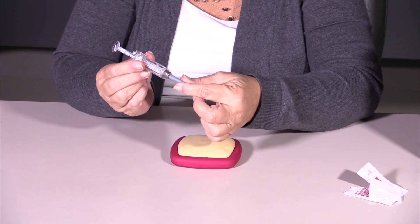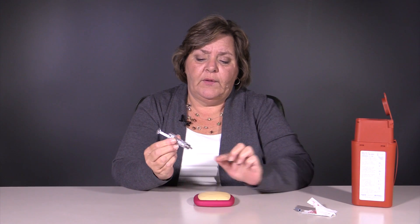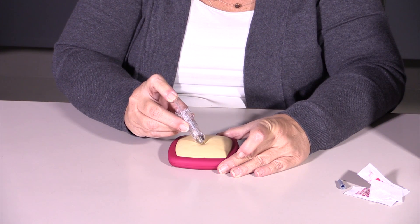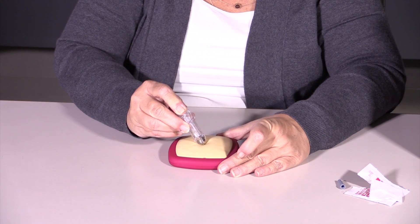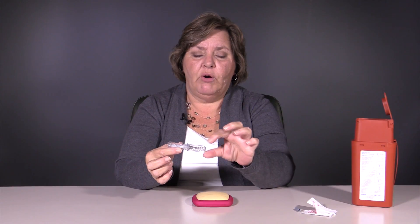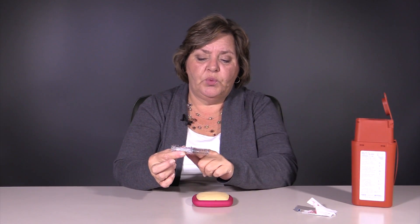So we're ready. We're going to pull off our little cap here — this would, of course, if it were real, have a needle in it. You're going to enter the skin, push the plunger, and once it's done, you see this whole barrel has come down, which would hide and protect anybody from being re-stuck by the needle.